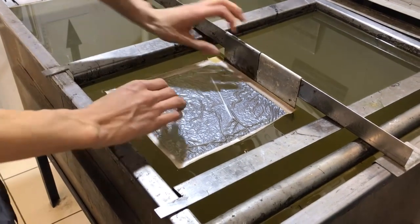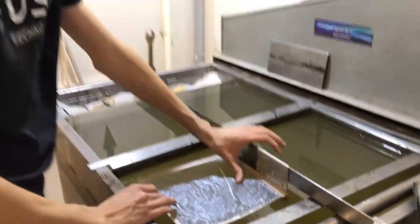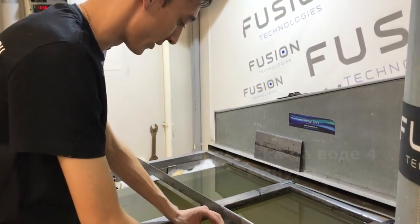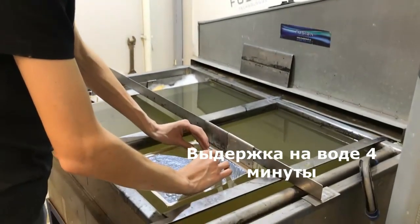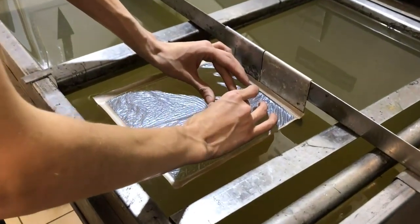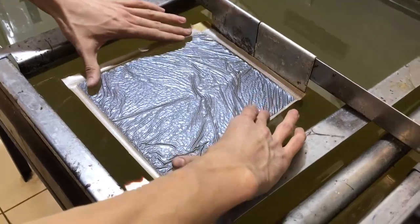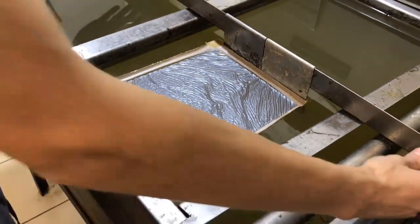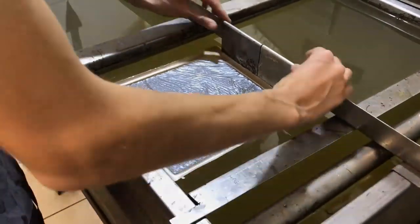Активатор стандартный. Но так как у нас немножко сложный вариант, то 3,5–4 минуты достаточно. Немножко складки вот так раскрываем. Таймер уже считает время, и ждем.